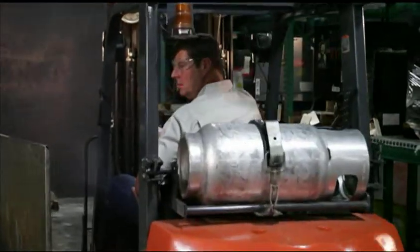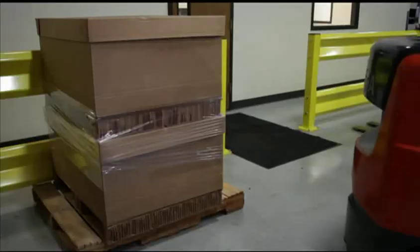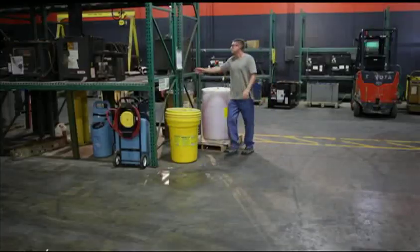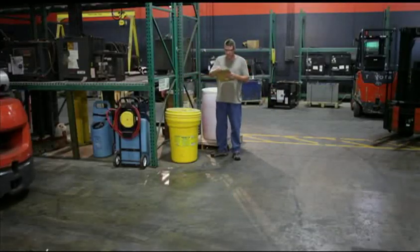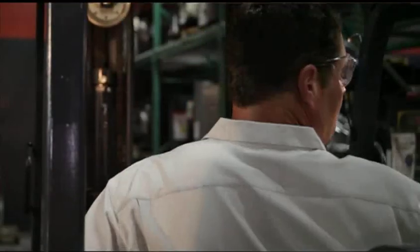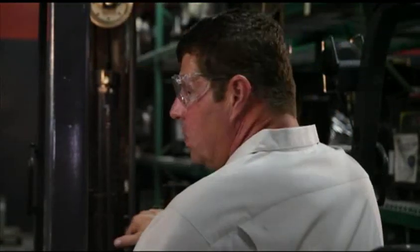In today's fast-paced warehouse environment, forklift equipment is responsible for damage to property, product, and even personnel. One of the issues is that when an operator drives the forklift in reverse, they do not know how close they are to product or do not check blind spots.